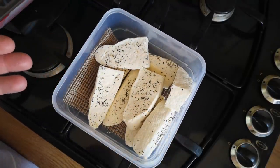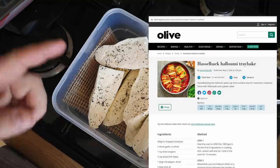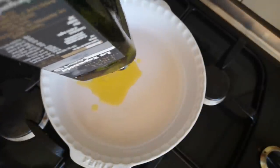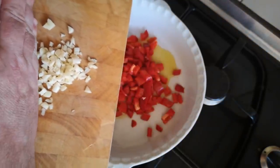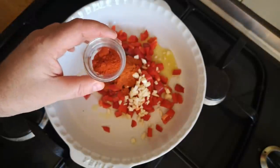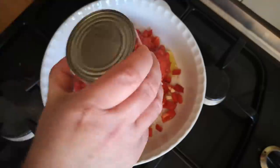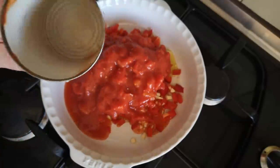Now for the halloumi-style grilling cheese, I'm going to make a halloumi Hasselback tray bake, adapting a recipe I saw in Olive magazine — I'll put a link in the video description. We're going to bake this in the oven with tomatoes and vegetables: a couple of tablespoons of olive oil, a diced red pepper, two cloves of garlic chopped up, a teaspoonful of dried oregano, a teaspoonful of sweet paprika, half a teaspoonful of smoked paprika, a pinch of chilli flakes, and a tin of chopped tomatoes.